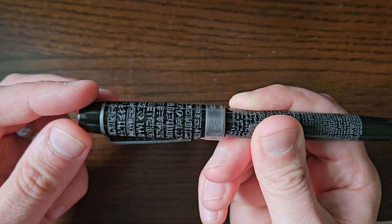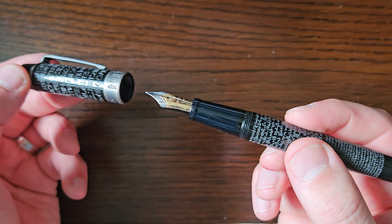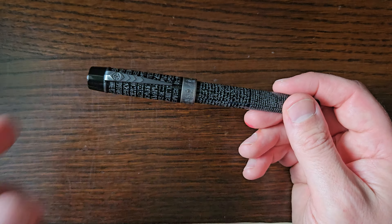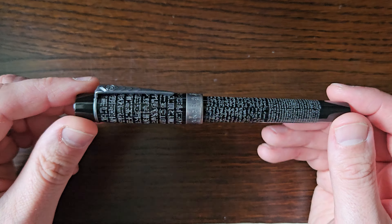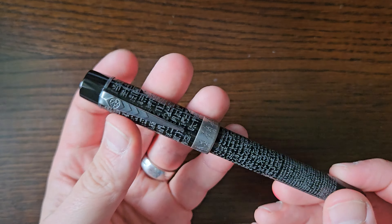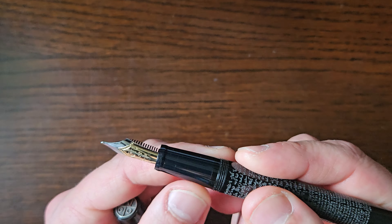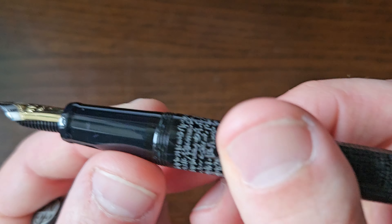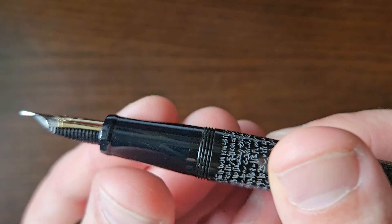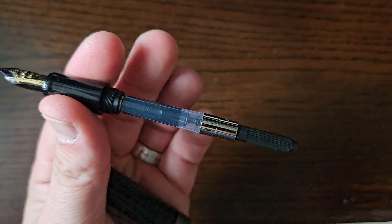It takes about two and a quarter turns to uncap, which is an improvement on my other Onoto which I've previously reviewed — that one is nigh on four turns, so that was my only bugbear for that one. This is greatly improved — just two and a bit. You've got very nice smooth cap threads, and an almost unnoticeable join between the barrel and section.